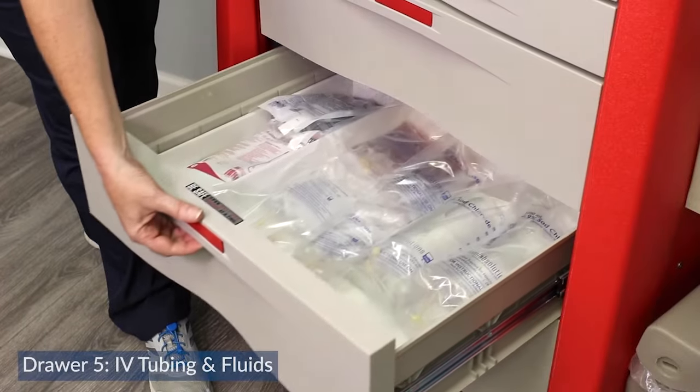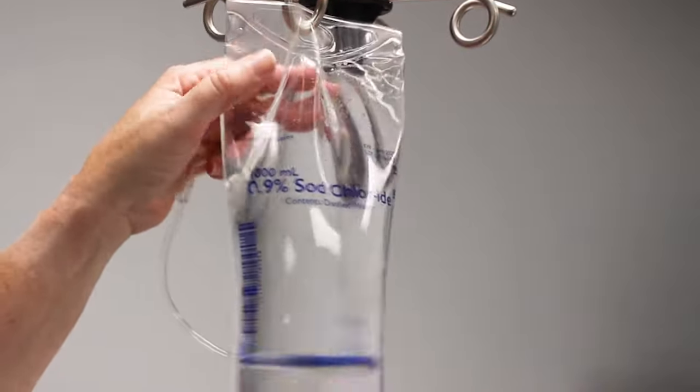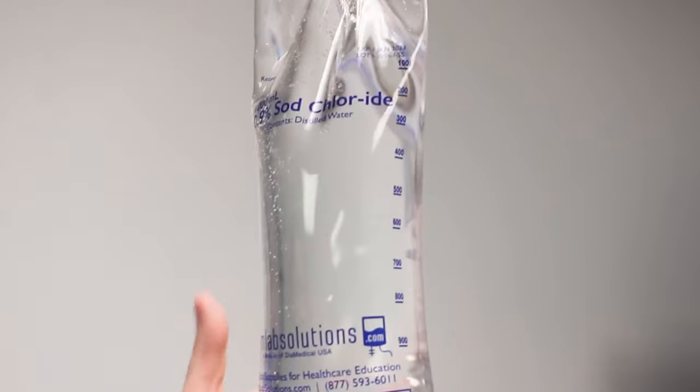The fifth drawer contains all of our IV fluids and IV tubing, so we can administer fluids especially when the patient's blood pressure is low.